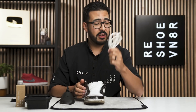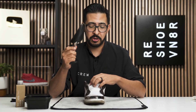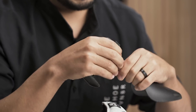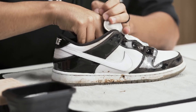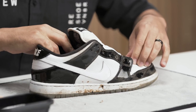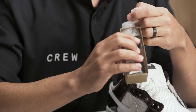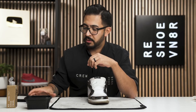All right, laces are out, we're going to go ahead and set these off to the side — we'll be cleaning those later. Now we are going to put it in our Reshoevn8r shoe tree. Make sure you guys size it to whatever size you need; these ones are probably going to land somewhere in the middle. The reason we put a Reshoevn8r shoe tree in there is so that we can put pressure on the toe box and we're not going to cause any creasing.